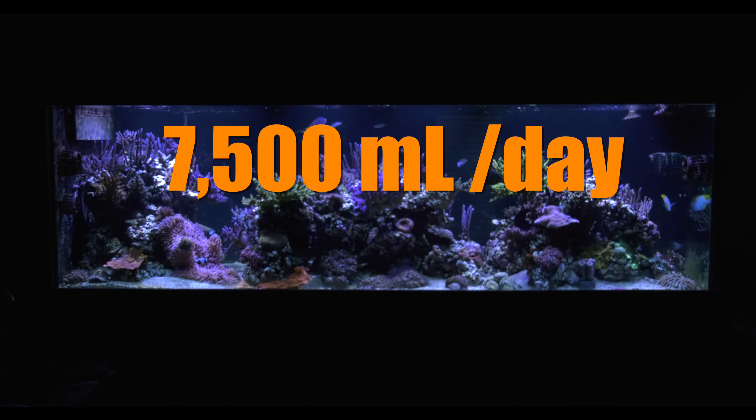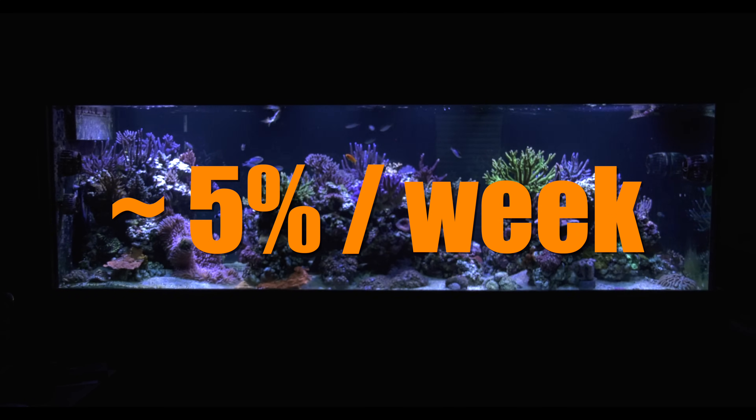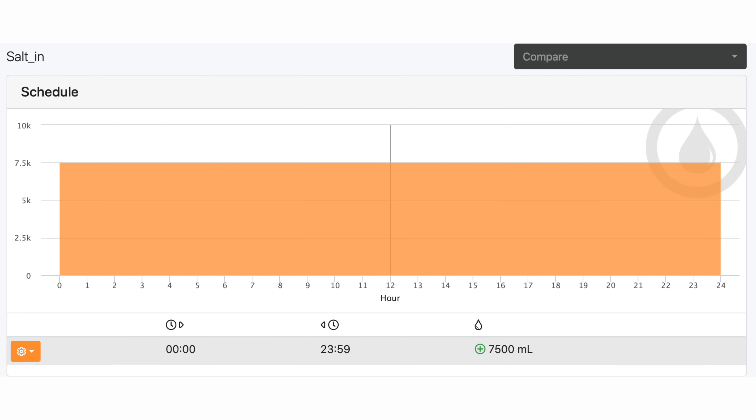Waste saltwater is pumped into a drain so I never have to worry about emptying a waste container. I do a 7,500 milliliter, or 1.98 gallon, water change a day, which works out to about 5% a week of my total system volume — the same as my manual water changes. On my Apex Fusion dashboard, one head is labeled 'salt out' for waste saltwater and the other 'salt in' for fresh saltwater coming in. I set the timing on both outlets to 24 hours a day. The Apex removes the same amount of water it puts in simultaneously, so the water level in my sump doesn't change and the ATO system doesn't kick on.